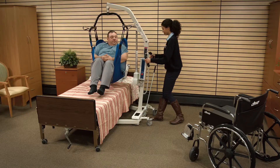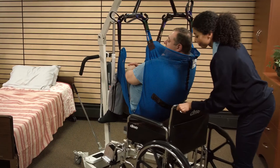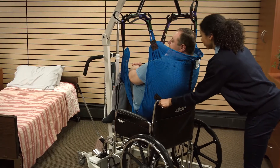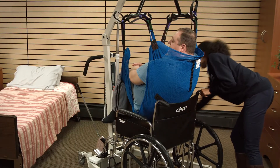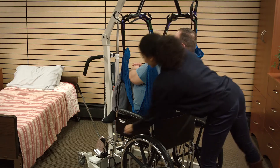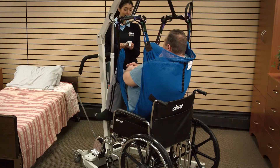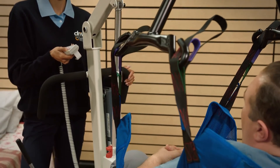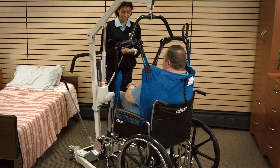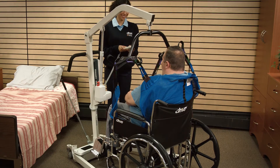Transfer the patient to the commode or wheelchair and position above the seat surface. Then lock the brakes of both the lifter and the commode or wheelchair. When the patient is seated, press the down button on the handset to gradually lower the patient. The patient can remain seated in the sling.